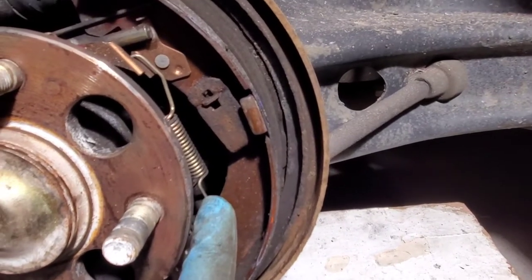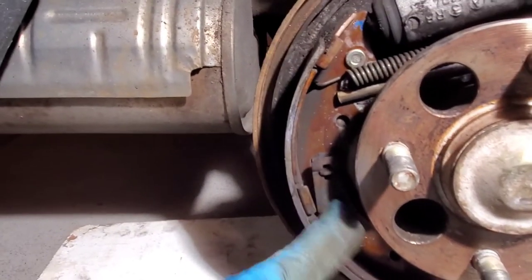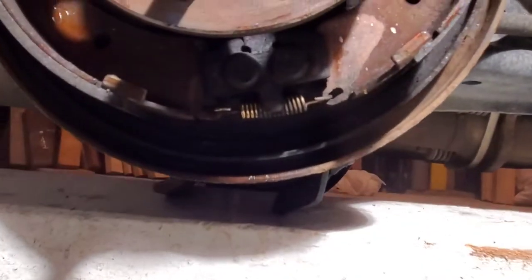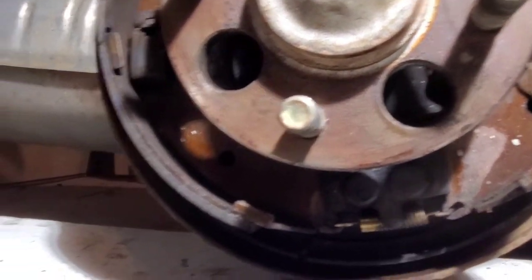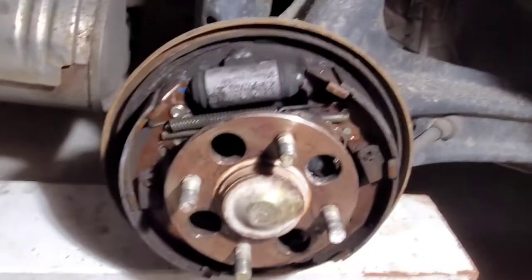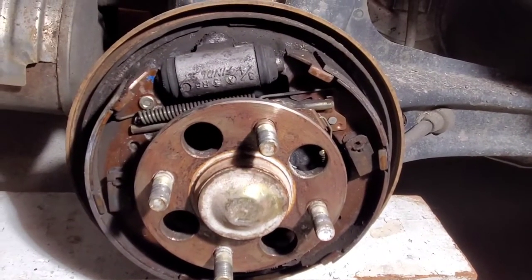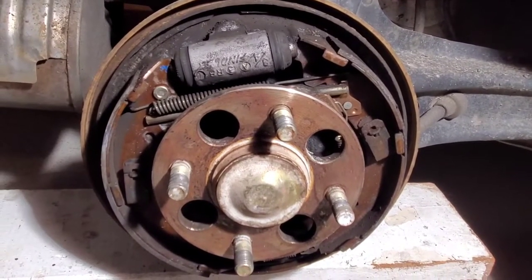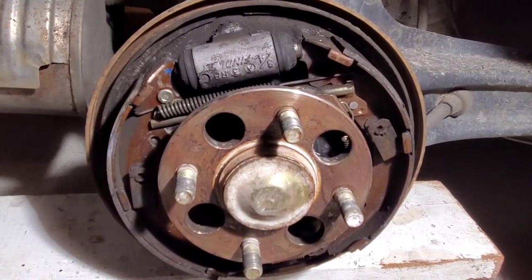We have our one spring here, we have one clip, we have two clips — these are what hold on our brake shoes — and then underneath here we have another spring as well. Before you ever get started, make sure you take a video or pictures. Have a reference in case you run into problems putting this thing back together, because you can get confused and I've seen some fairly complicated ones.